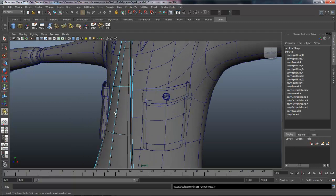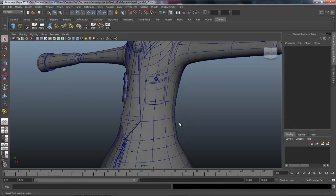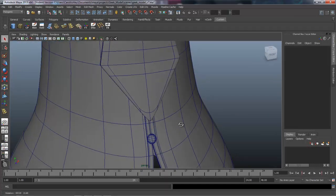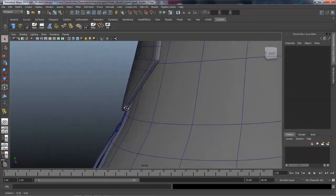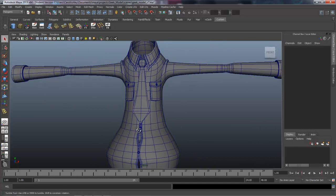Let's hit three on the keyboard again and take a look at it. That looks pretty good. We could add one down here but I think that point is okay. We're going to call that done.